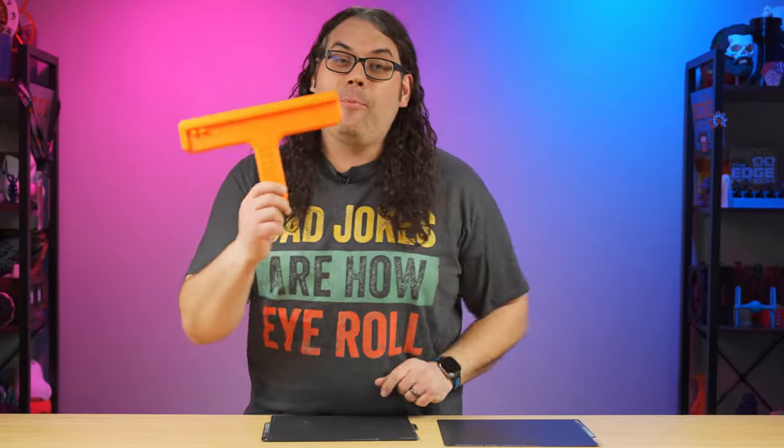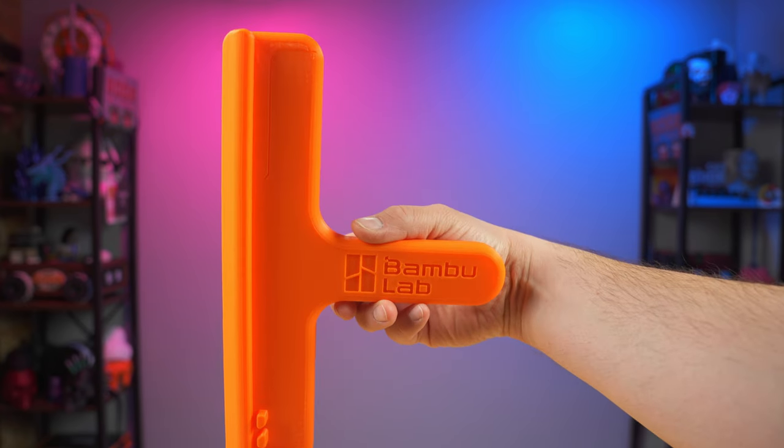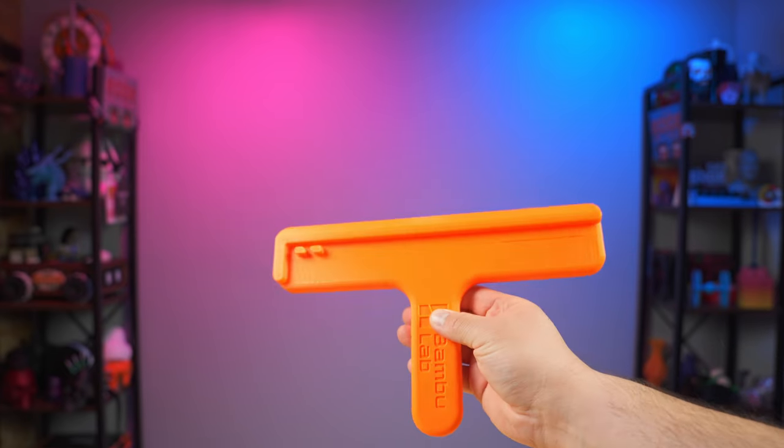Enter the Bambu Lab Cool Plate replacement tool — well, that's what I call it anyway. This actually comes loaded on almost all of the Bambu Lab printers, and if you can't find it, just jump into Maker World and you can find it there.